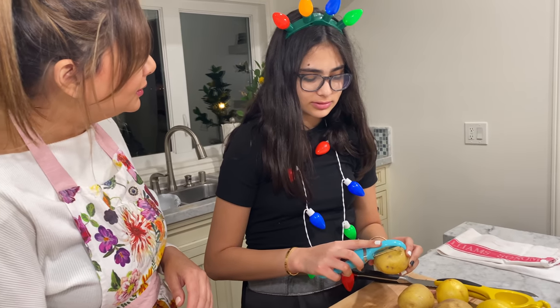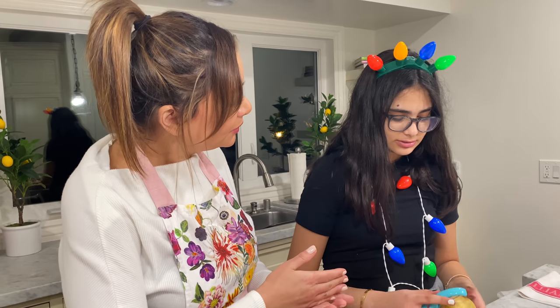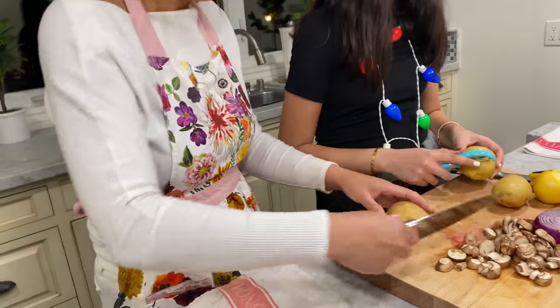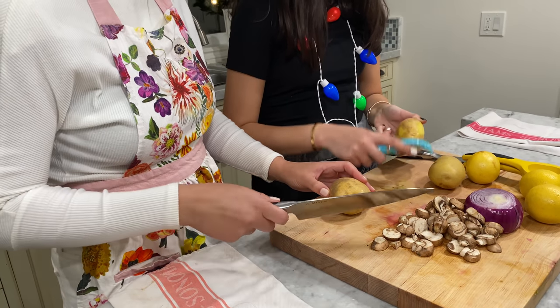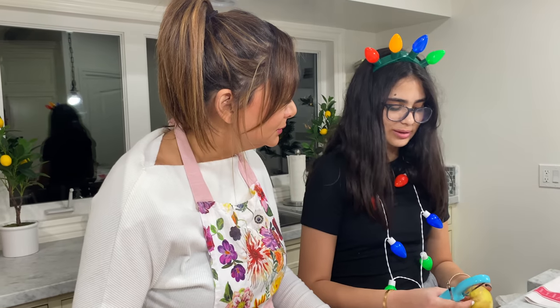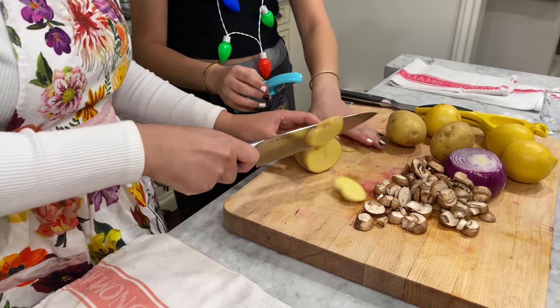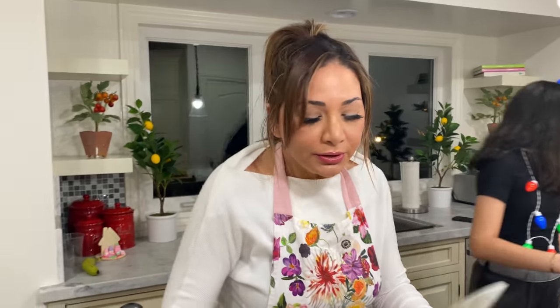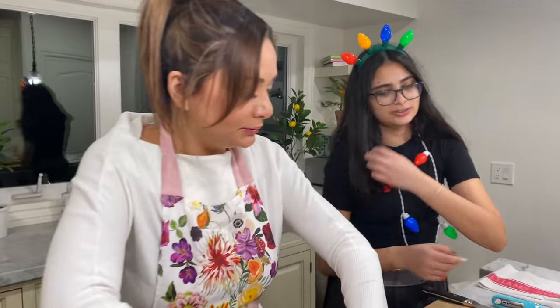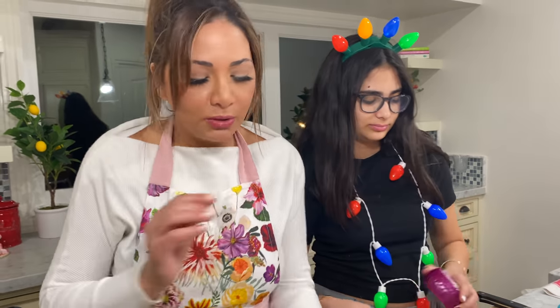Don't peel the potatoes — do it with the skin. I thought we'd do those circle fries, like Momon used to do for us. You can peel one if you want, but let's keep them unpeeled. Can you just cut these into eating circles? In the meantime, I'm going to chop the onion. Dice the onion in small little slices.